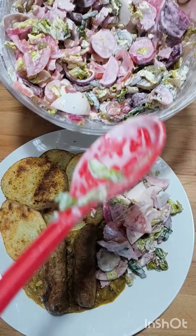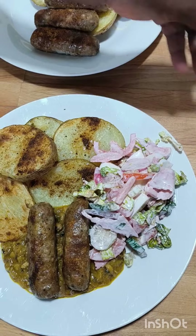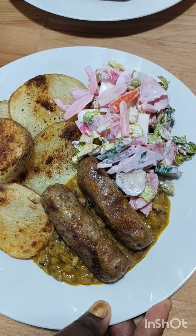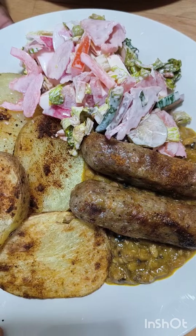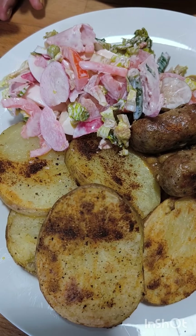There is also lettuce and cucumber in the salad — everything in harmony. You are invited!